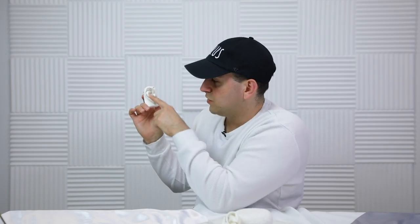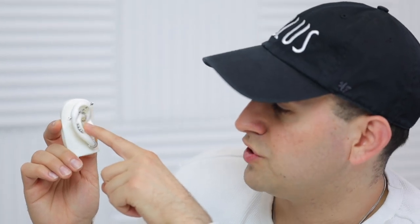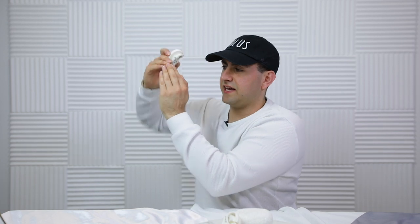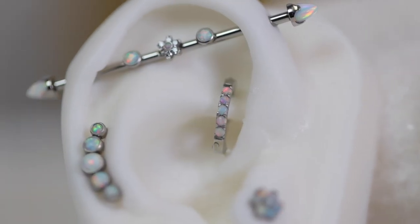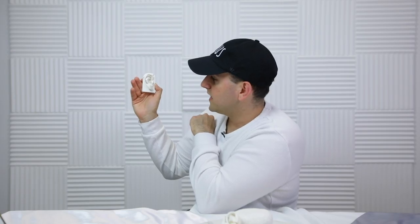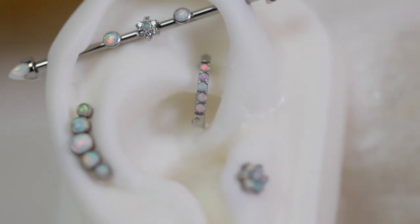The second surgical steel piece is the rook clicker — probably one of the most unique things we have. It has a clicking mechanism from the back that slips perfectly into the rook and you just click it in. It gives a very floating look that a lot of people dig. It does fill up a good amount of space, so if you have a rook piercing you can't really do a daith too — if you do both it's just too cluttered.